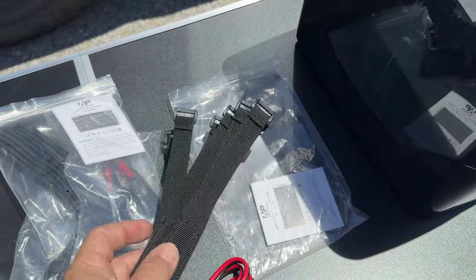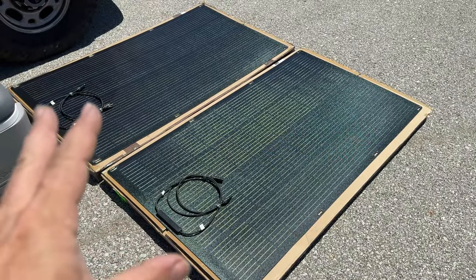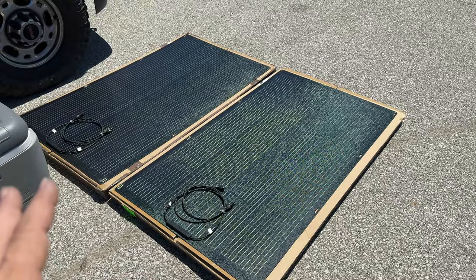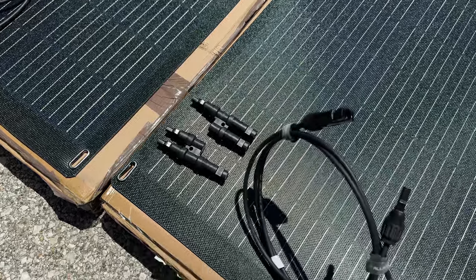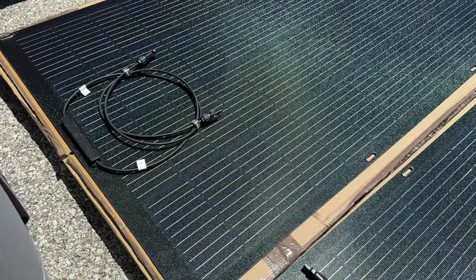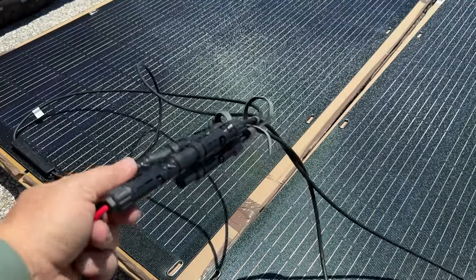The panels also came with handy velcro straps so you can strap them down and tie them so they don't blow around in the wind, and you can get the perfect angle to get them in direct sunlight. Right now the sun is directly above me, which is why I have them laying on the ground. Using the supplied connectors, you can plug the solar panels into a parallel configuration, or you could daisy chain them in series.